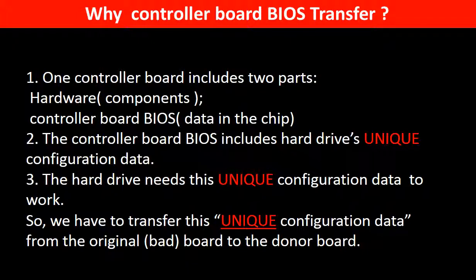Why do we have to do the controller board BIOS transfer? Because for this model of hard drive, one controller board includes two parts: hardware and controller board BIOS. The controller board BIOS includes the hard drive's unique configuration data, and the hard drive needs this unique configuration data to work. So we have to transfer this unique configuration data from the original board to the donor board so the donor board can work on the original hard drive.